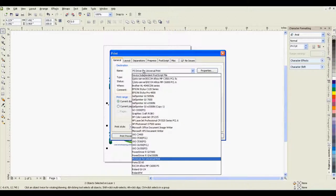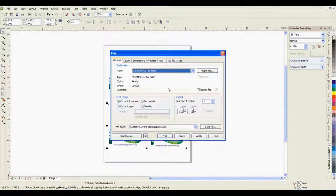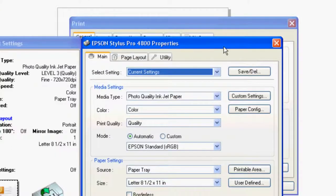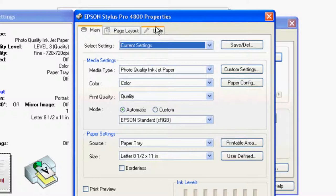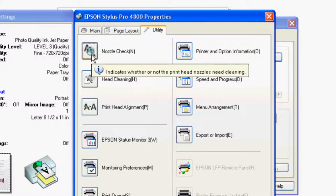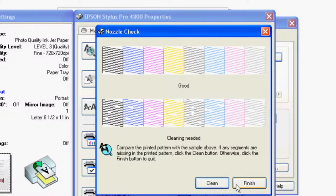After selecting your printer under the general tab, click print. It is also recommended that you do a nozzle check before starting a print job. If the nozzle check pattern has missing bands, a head clean is required before printing. If the nozzle check pattern has no missing bands, proceed with printing.